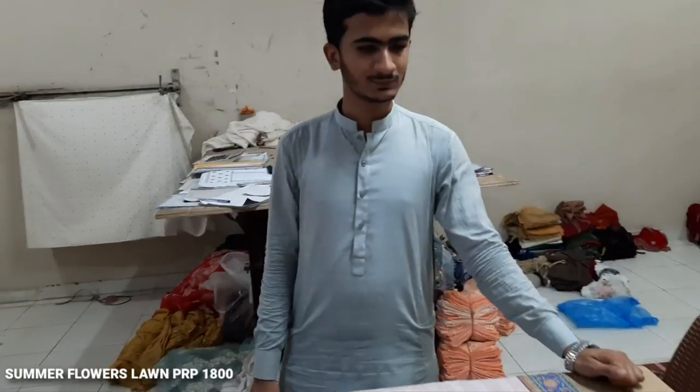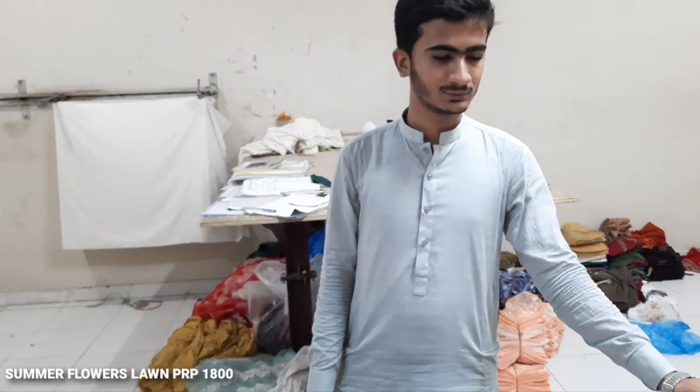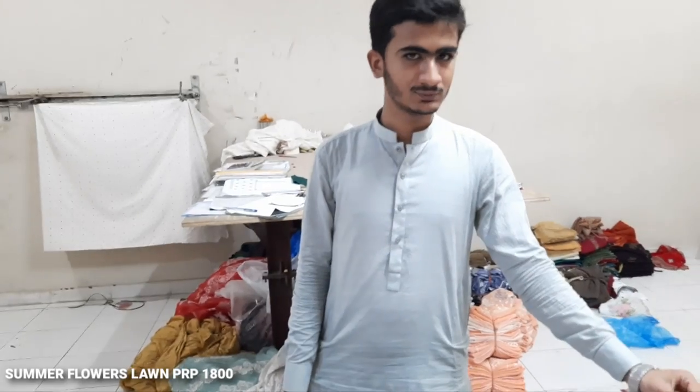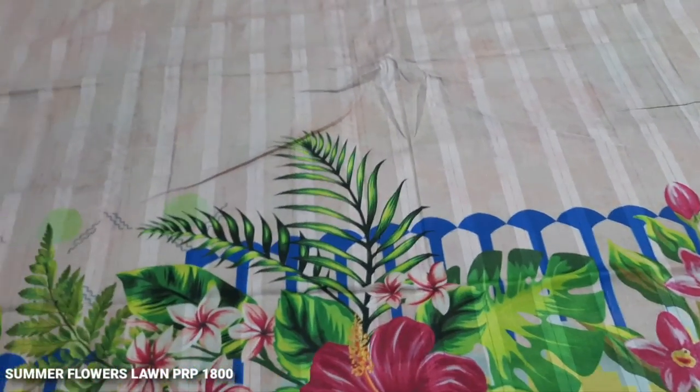Hello everyone, I am Abdul Qadir. This is the Fikafit Collection by Mike Imperiali factory. We will join here with Abdullah. A new design has been launched and it will be available at a retail store.